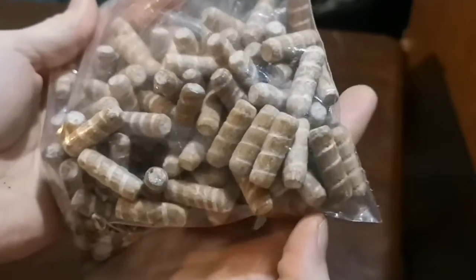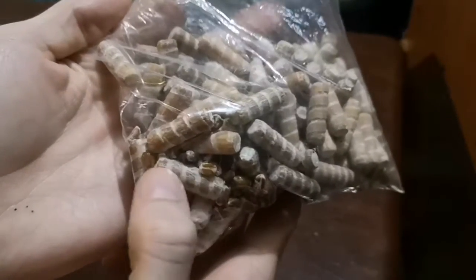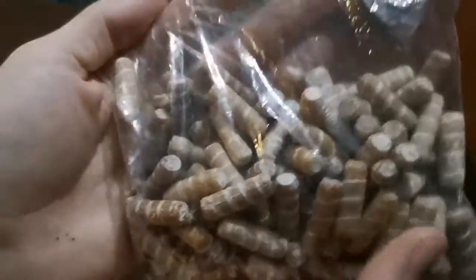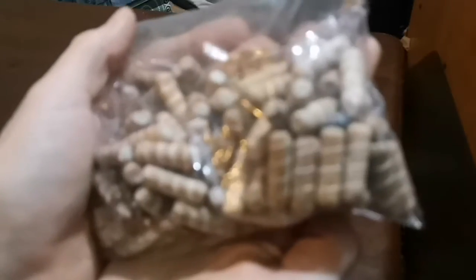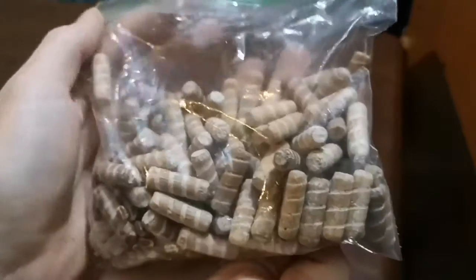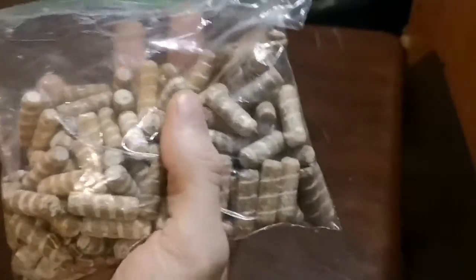If you can see some of these, I'm looking for ones that are really white — like that one, it's pretty white, and this one over here, that's really white too. The ones that are more white have more mycelium already infused, so they'll probably be the easier ones to start growing mycelium with.